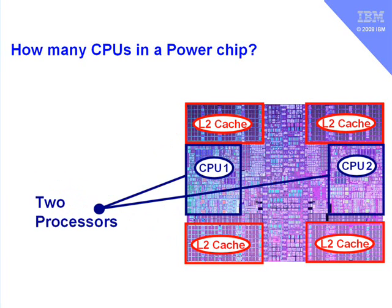The actual CPUs are here. There are two CPUs, or central processing units, or two processors, on this individual chip. And there they are.